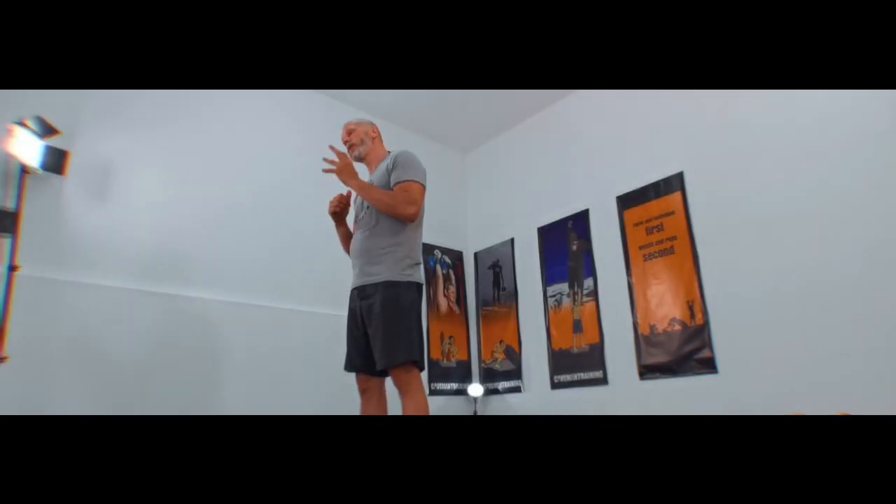For muscular endurance, it's good to stick to one side. So if you were to do 10 on the right and then 10 on the other, then you're working more on muscular endurance than when you're alternating each rep.